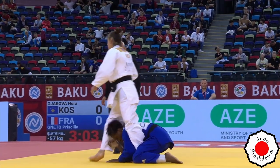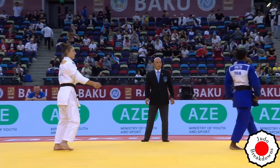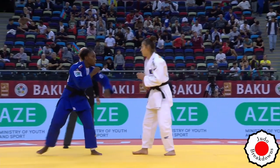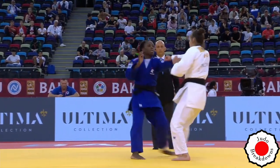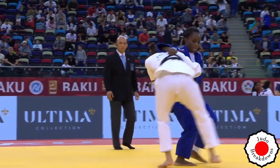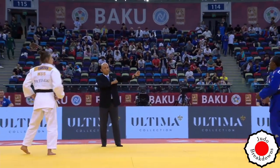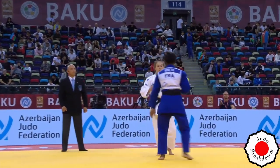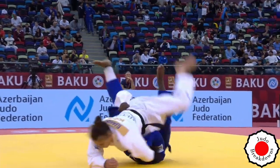Round two. Nora Yakova is facing off against Priscilla Neto from France — obviously a very highly decorated, very strong player. Let's see how this goes. Going to the back. The spinning.